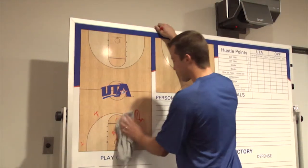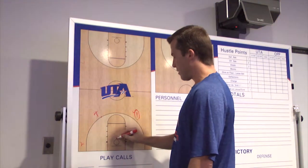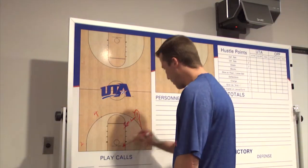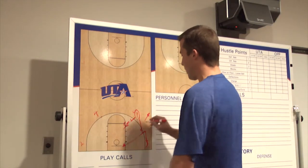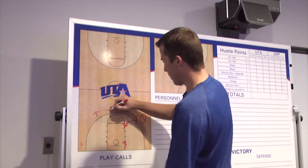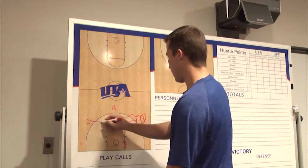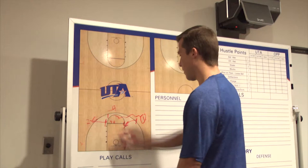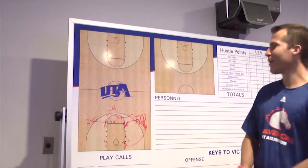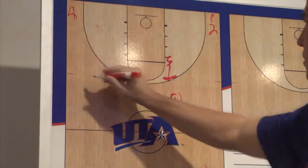We do have other options. The point guard can call 'elbow' — instead of the five man setting the screen and rolling, the five man pops to the elbow. We hit the five man there, and now he sprints like he's setting the screen, cuts back door, pops open, looking back door off of it. If not, he throws it right back to the point guard. Now you've got the three and the point guard with the ball — he'll sprint into the ball screen, come off. The four, Brandon Edwards, would be here, the two would be here, and you're looking to hit here or here, with the guy rolling and the other flashing.